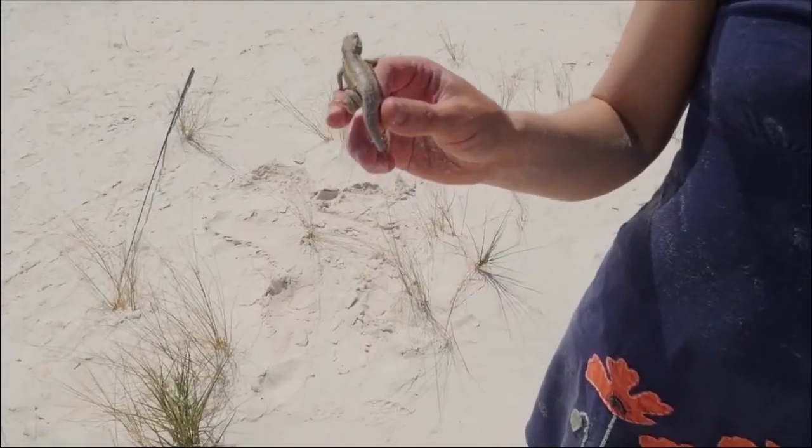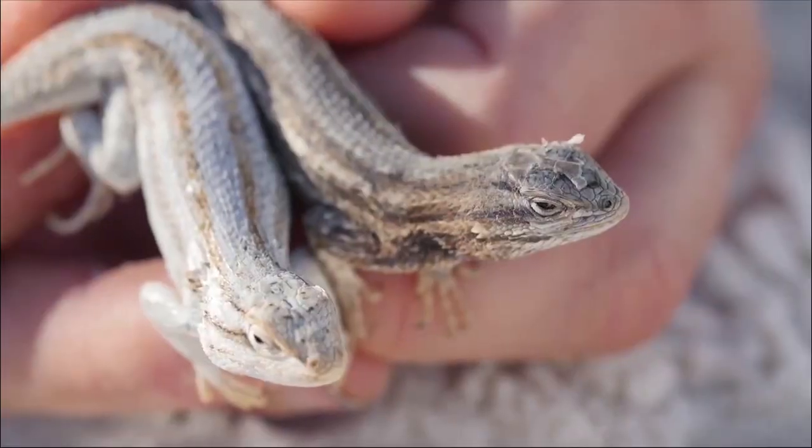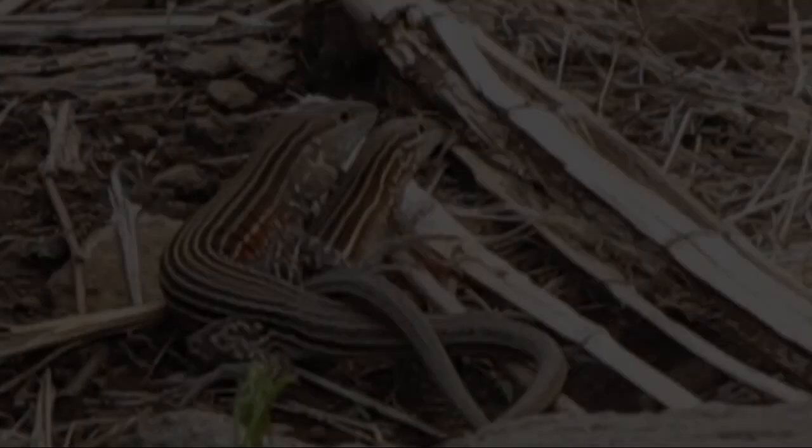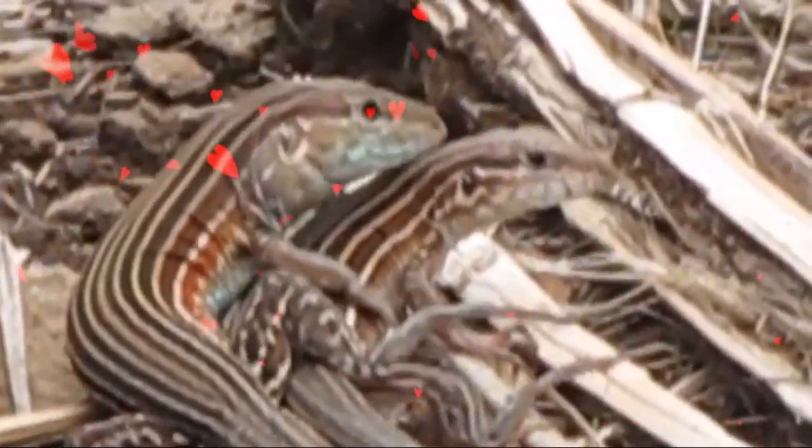With this method, some female whiptail lizards have learned to be the man — literally — in their relationships in order to reproduce. Basically, one female gets on top of the other female and stimulates her by pretending to be a man. And this action stimulates the lizard into fertilizing its eggs.